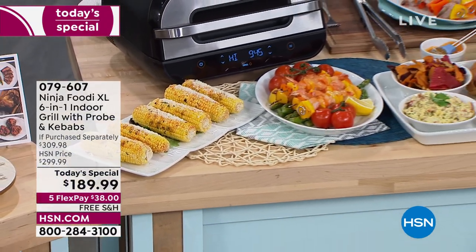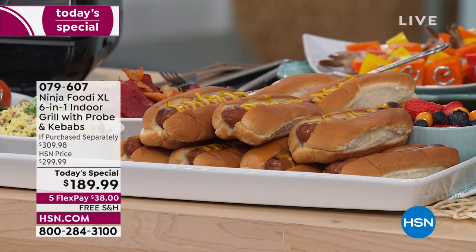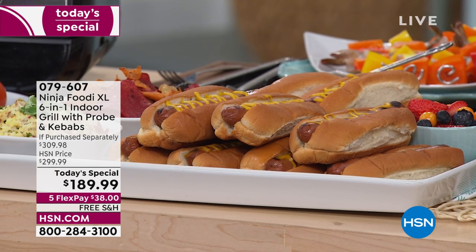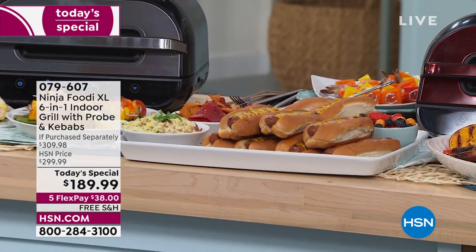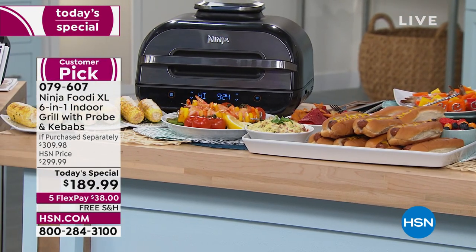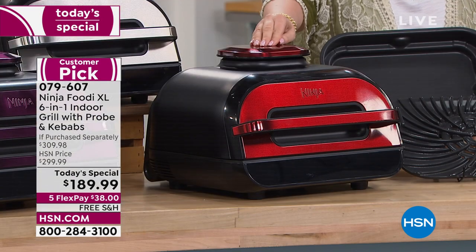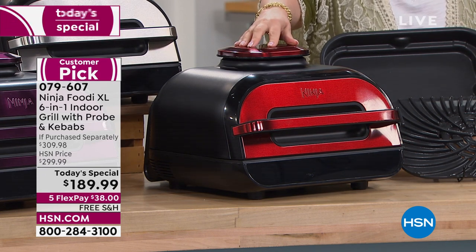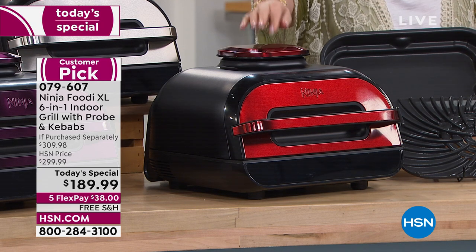This is the Ninja Foodie XL six-in-one indoor grill with the probe, so you'll be able to tell the temperature of what you're cooking — your steak, pork, chicken, fish — no more guessing. You also get the kebabs. This is not the four-in-one; it's the six-in-one, and when you look at the price, it's over a $300 value.